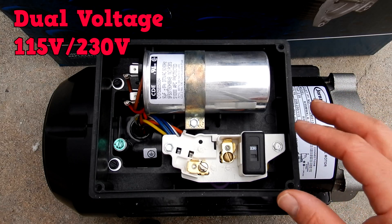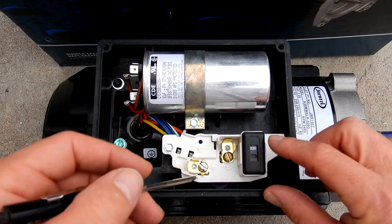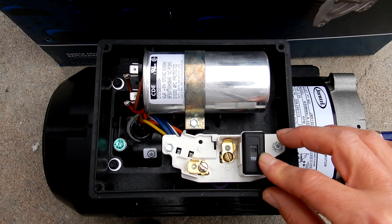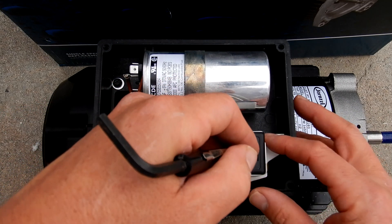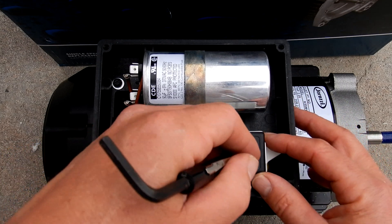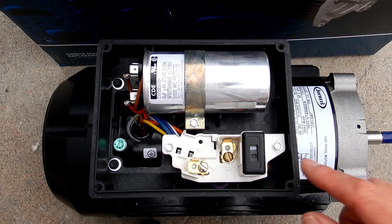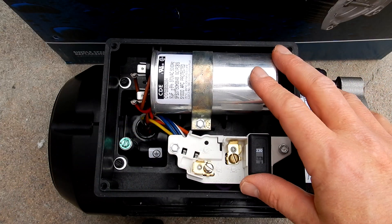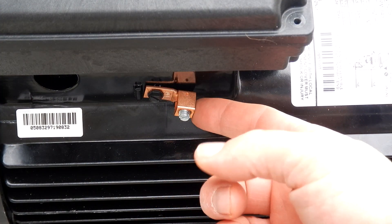Both the 2.25 and 1.65 horsepower versions are dual voltage. You can see the voltage indicated here at 230 volts — you just get a small screwdriver and you can change it to 115 volts. You want to make sure you set the motor for the correct voltage of your system. Depending on whether your system is wired to a single breaker at 115 volts or a double breaker at 230 volts is where you would set this switch before you wire it. You would simply refer to the manual for wiring — the setup is very easy.